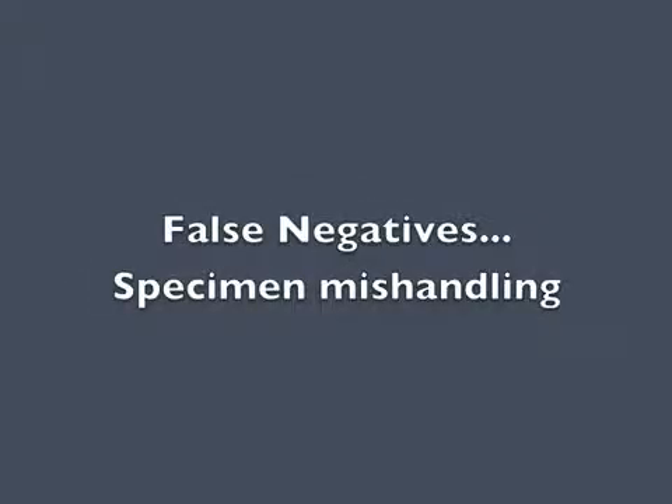False negatives can occur when the specimen is mishandled or exposed to light for too long and bilirubin breaks down.